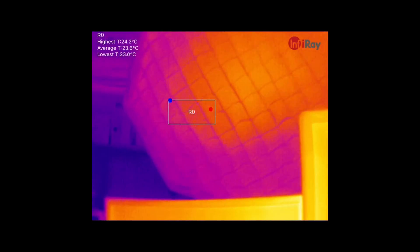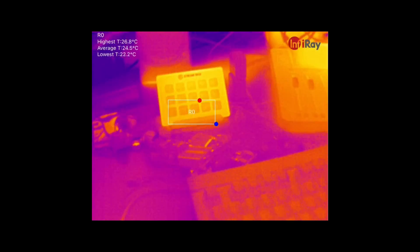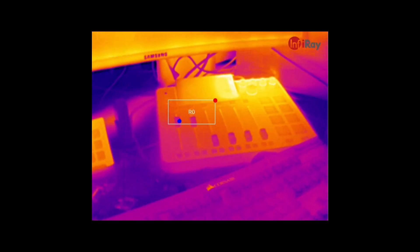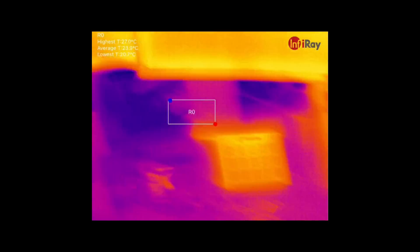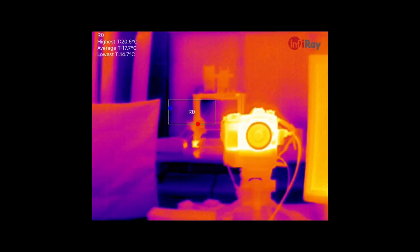There's a light up there. Looking down to my keyboard area, we've got my Stream Deck, my Rodecaster, and my keyboard. In the background you can see one of my 3D printers — that's the Prusa — and you can see that the motor is hot.